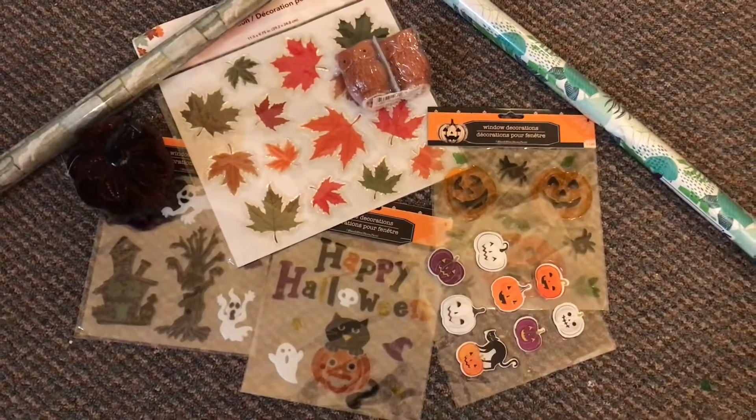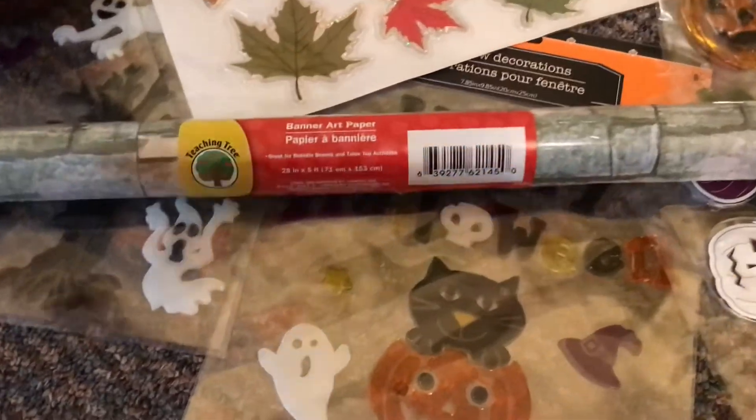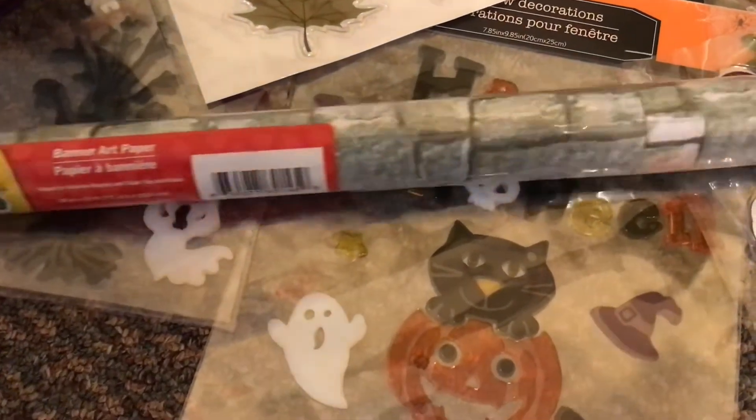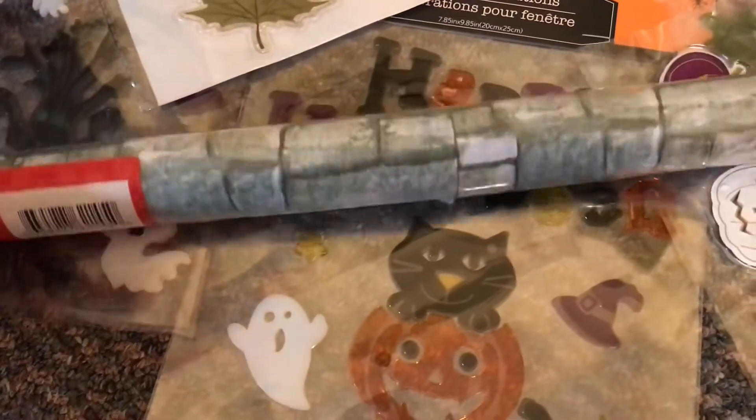I found this paper in the teaching tree section at Dollar Tree and I just think it looks really vintage and kind of creepy almost — and that's Gianni in the background. I measured it and now I'm going to cut it so that it fits and we're going to put it on the back of the tank.